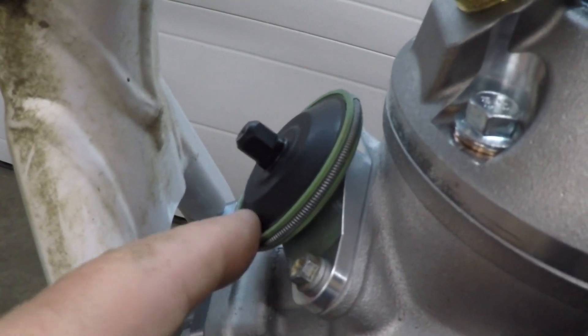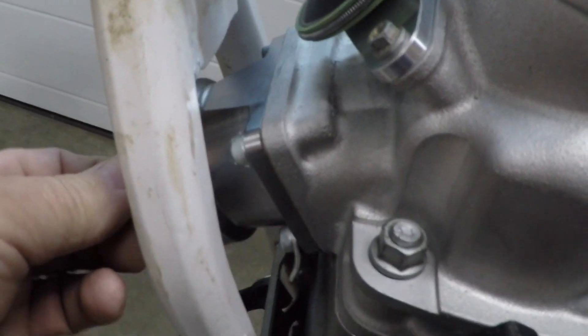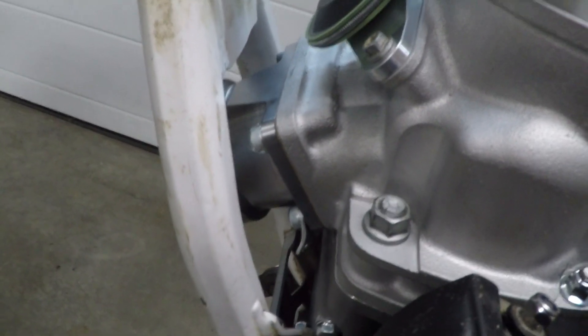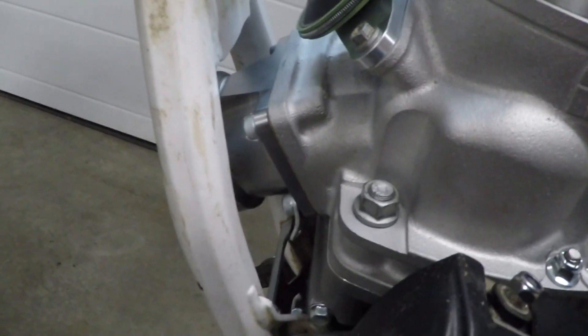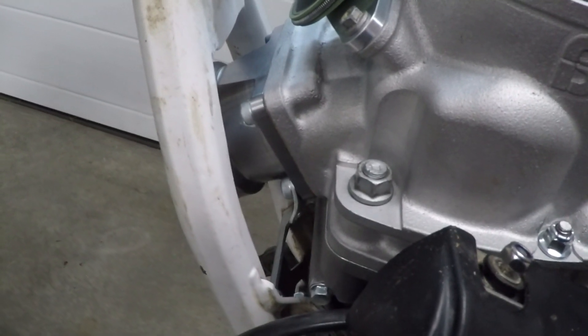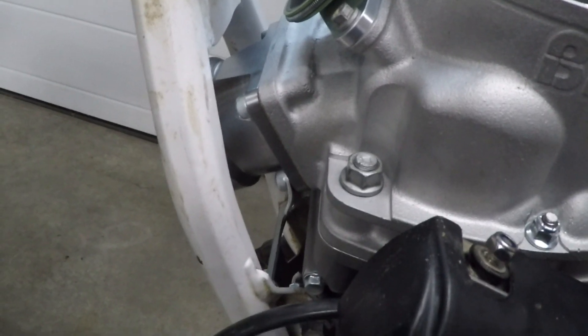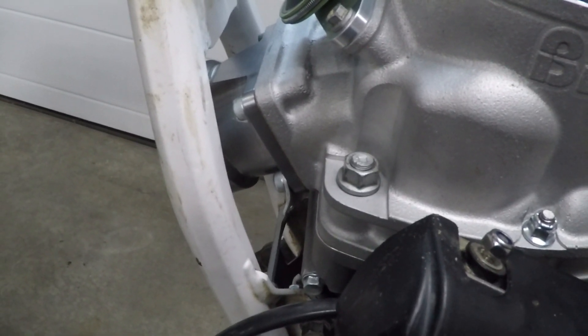The pneumatic power valve is in place along with the exhaust manifold. We've trial fitted the exhaust system and it looks like it's going to be a reasonably good fit. It's a prototype system, so it's not the final word on exactly how that's all going to fit up.